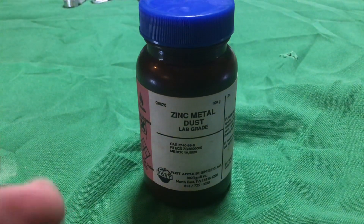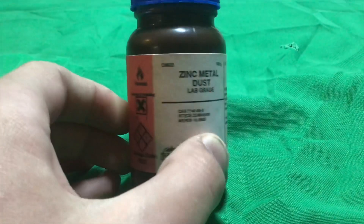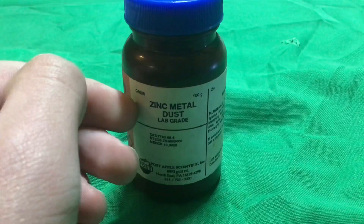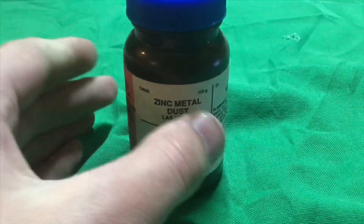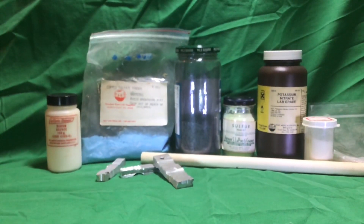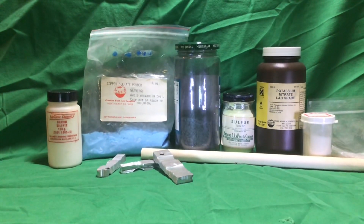Every amateur fireworker wants to be able to make a beautiful blue-green star with easy-to-obtain cheap ingredients. Zinc metal dust has been the way to go with granite stars and pearl streamer stars. It produces a beautiful color, but the stars are rather heavy and zinc metal is pretty expensive. So I'm on a quest to make blue-green stars with easy-to-obtain cheap ingredients.